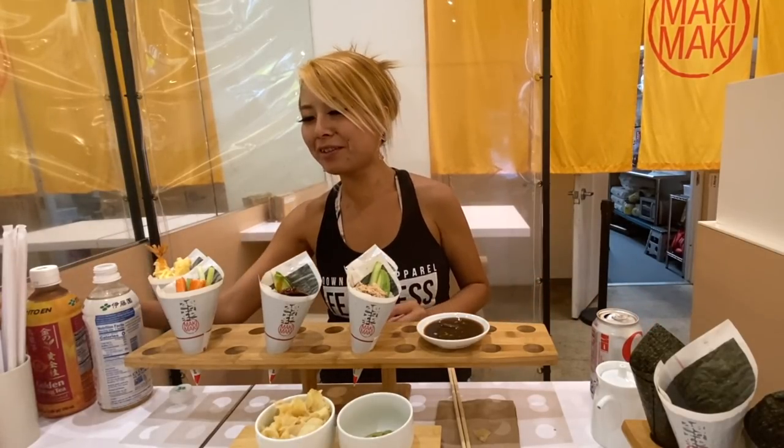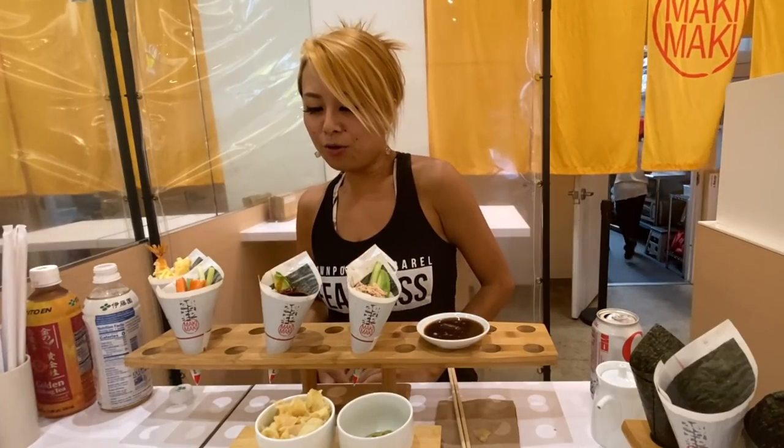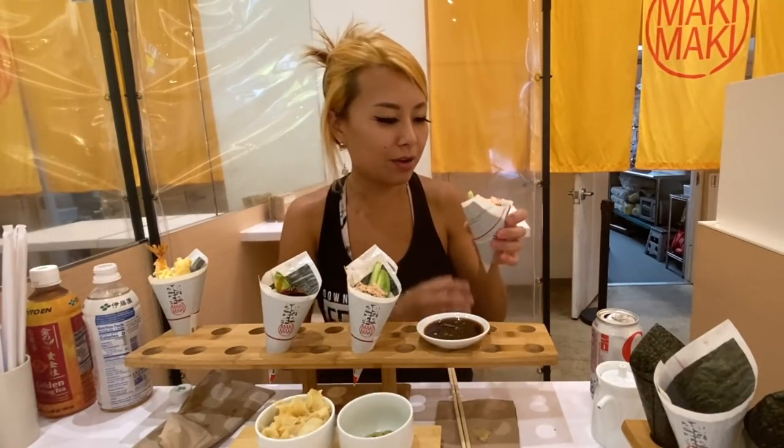It definitely adds up. You need this many hand rolls — oh, there's so much rice, so many carbs. Alright, let's try the crab one. Got some crab, cucumbers, and avocado with this one.